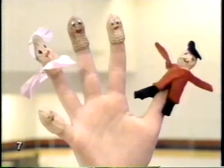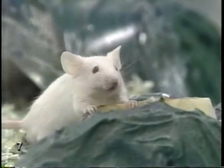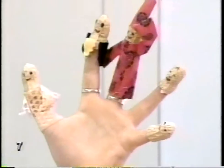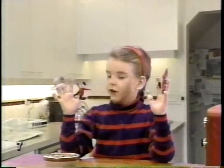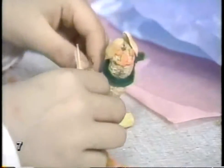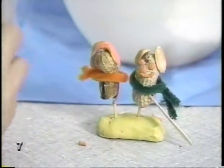These are my peanut people. Do you like them? They're easy to make. I cut the shells in half so they'll fit over my fingertips, then I just painted the faces on them. I used some material to make their clothes. You can make all sorts of things from peanuts. They're easy to paint on, and a little glue holds them down on a card or piece of paper.